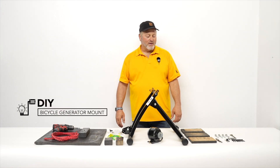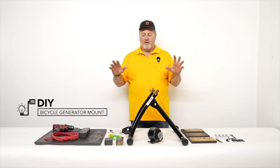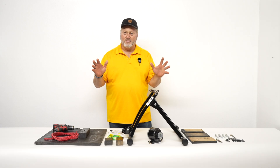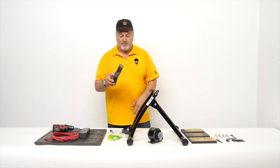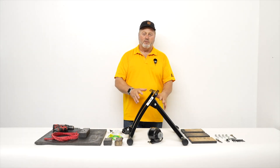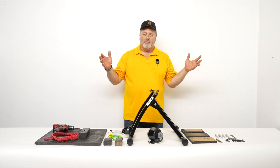Hey, this is Brad from Pedal Power Generator. Right here, we have a setup to do your own bicycle generator. It's got a wooden platform to lay a bike stand. This is a universal approach where it doesn't matter the size of the bike stand. You just lay it on the piece of wood, put these blocks against the bar, and then it holds the stand to the wood. So it's a very nice approach if you have a strange type of bike stand — it works great with this type of setup.